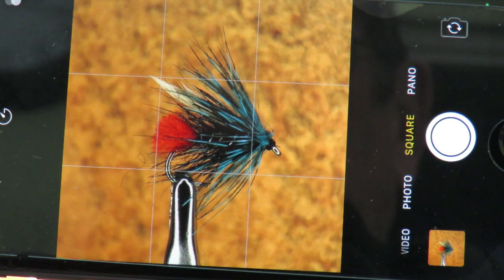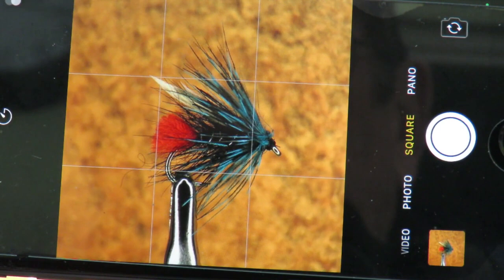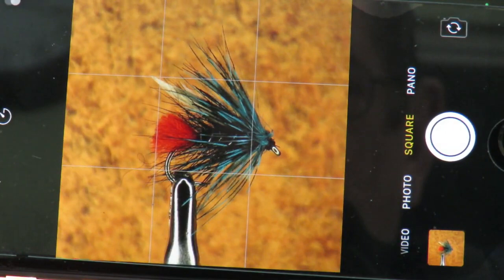We can even go a stage further by turning the background and changing the angle. This makes one side blurrier and darker than the other, to give us yet another look to our photographs.